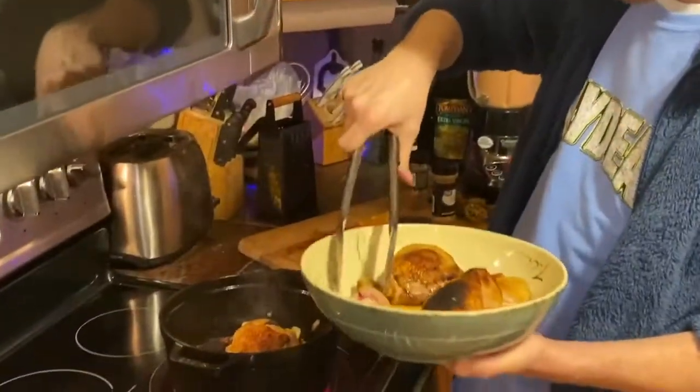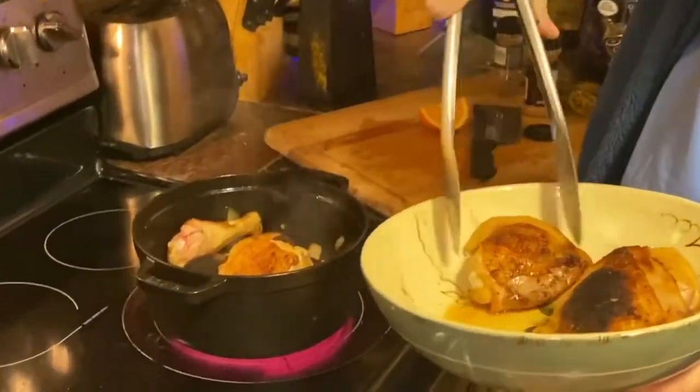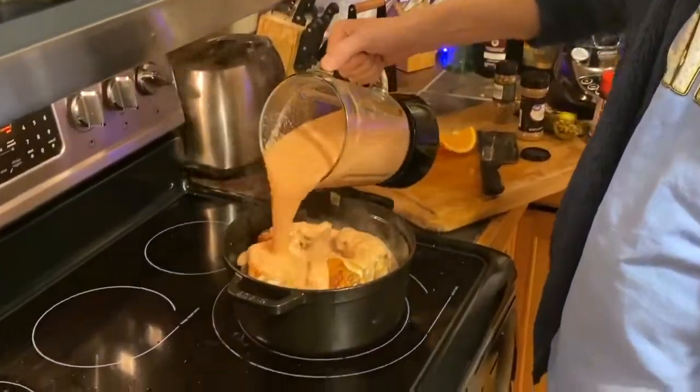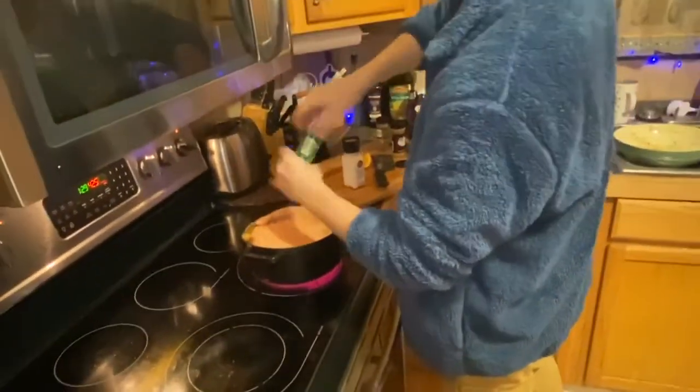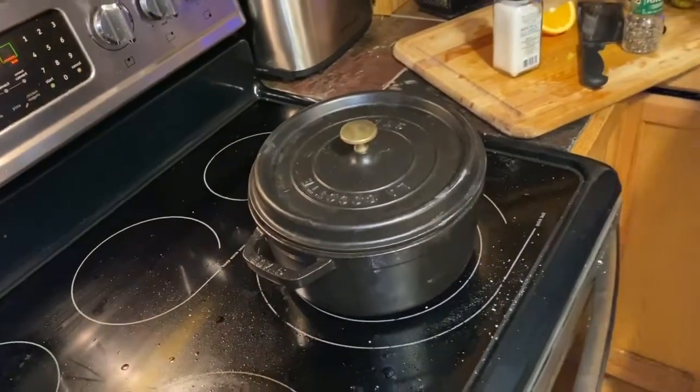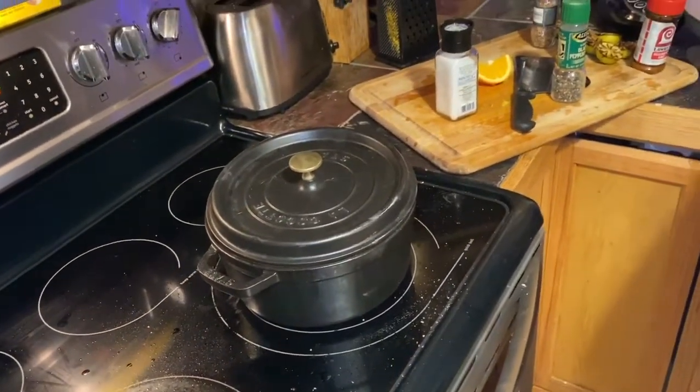Once we've got that in there, we're going to pour the sauce over. We're going to let that simmer in the pot. We season our food. And we're going to leave that partially uncovered and let that cook nice for about 20-25 minutes.